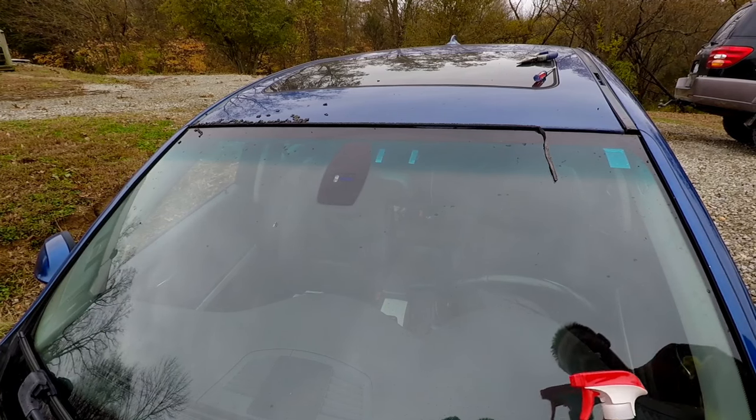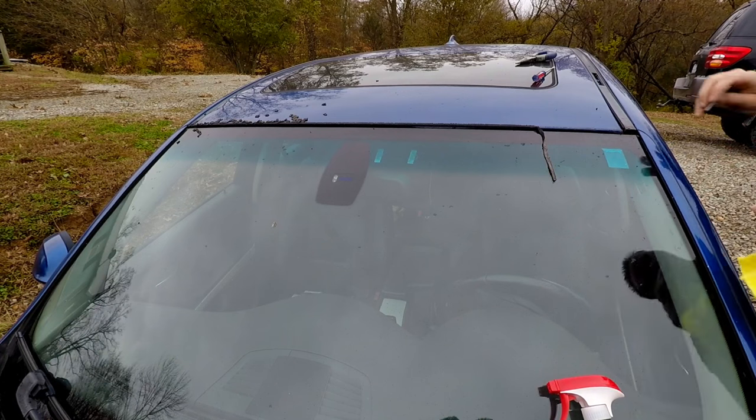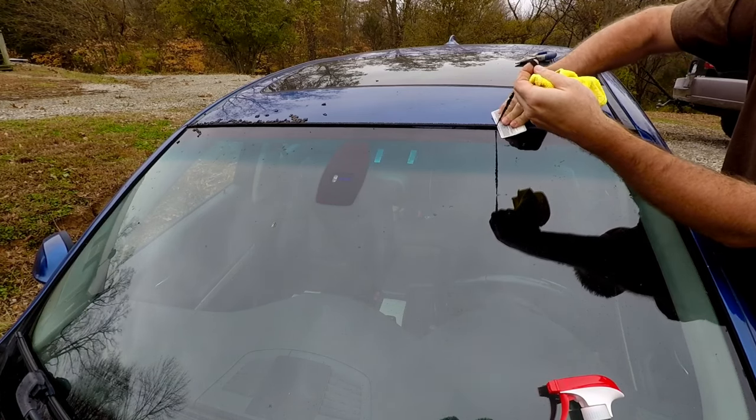All we're going to use here is some Windex, some microfiber, and a little plastic card. We're going to get up here and just chase that glue off.